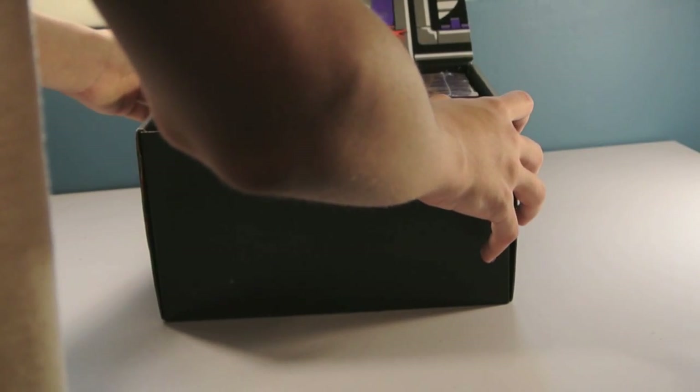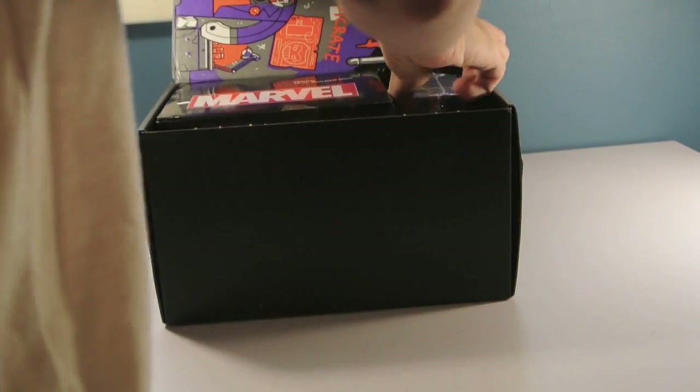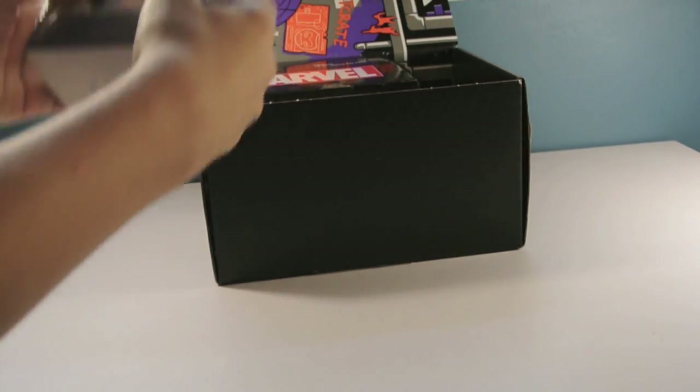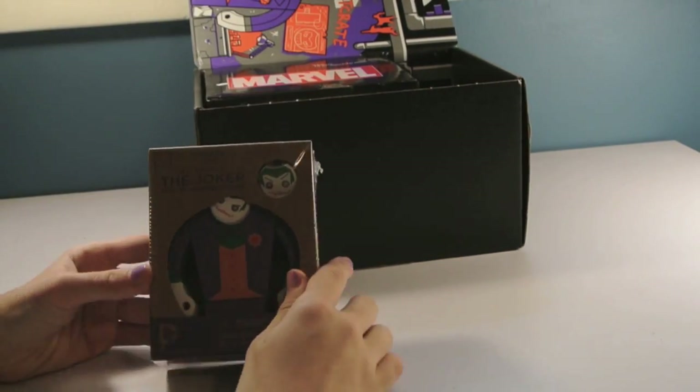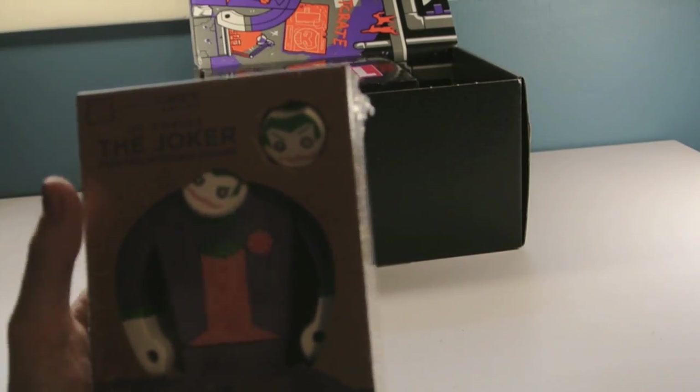Oh my gosh. Oh my god. I'm going to go with this first, which is the Joker DC Comics Loot Crate Exclusive wooden figure.